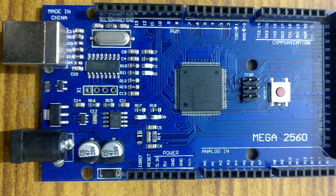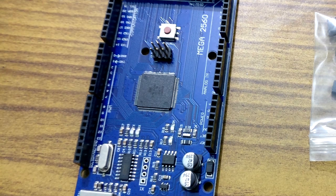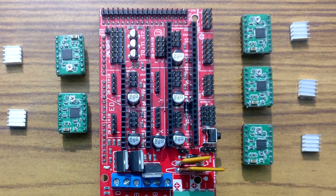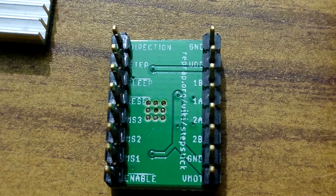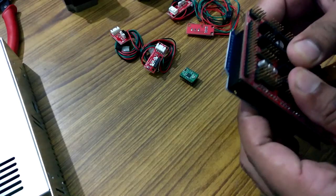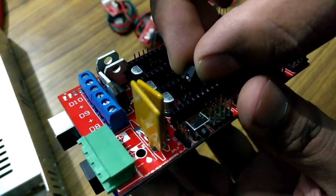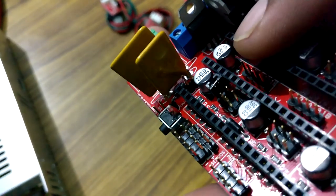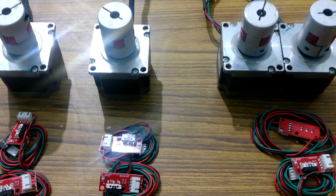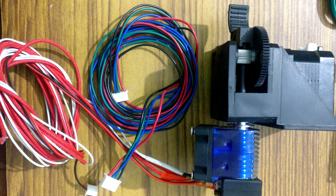First I have an Arduino Mega 2560, which is going to be the main CPU of this whole rig. On top I'm going to use a RAMPS 1.4 board with a couple of stepper motor drivers. These are my first preference when I started building this machine — they are Pololu A4988 drivers. I would suggest that if you are going to build with NEMA 23 motors, it's better not to use these drivers because they are not big enough to fulfill the power consumption of those NEMA 23 motors.